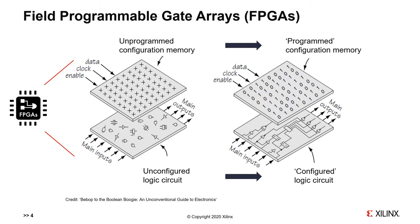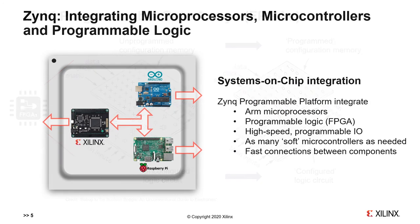Early FPGAs had a small number of logic gates or building blocks, so the functions or circuits you could build were relatively small. Nowadays, you can have millions of gates in the logic layer, so you can build very sophisticated, high-performance circuits. We've talked about all three types of platform — Raspberry Pi, Arduino, and FPGA — but imagine if we could have the best of all worlds.